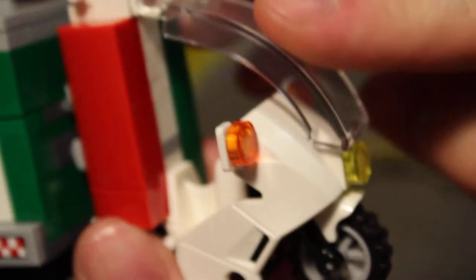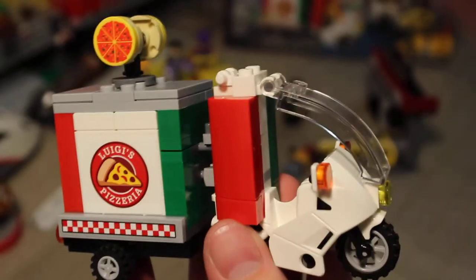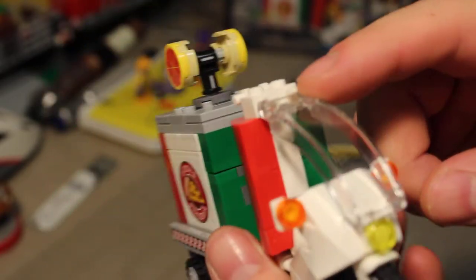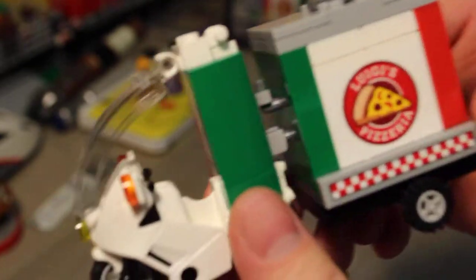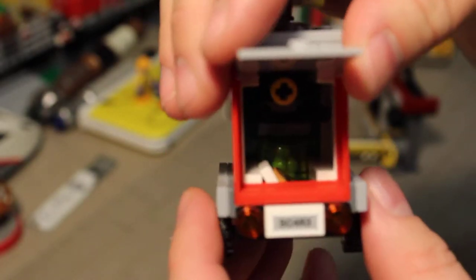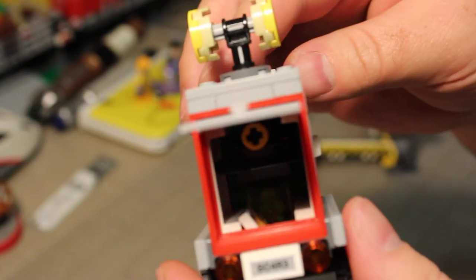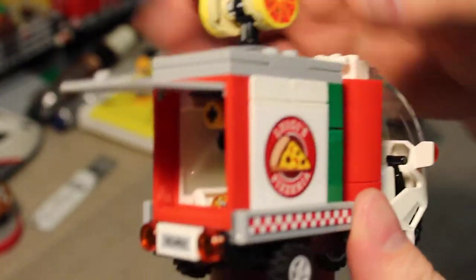There's the Scarecrow with his cool little moped thing. It's got a flip-up thing here. You put him in the cockpit. It's got the Luigi's Pizzeria colors on it. There's a compartment that opens up to reveal some Scarecrow accoutrement inside — a pizza box and a pizza in here.